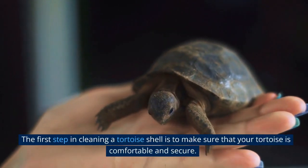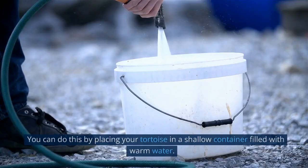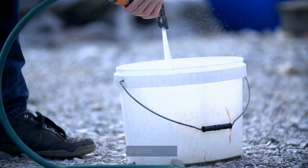The first step in cleaning a tortoise shell is to make sure that your tortoise is comfortable and secure. You can do this by placing your tortoise in a shallow container filled with warm water.